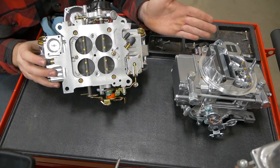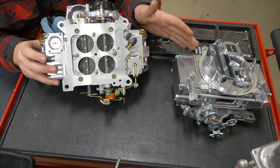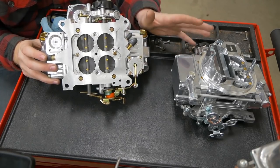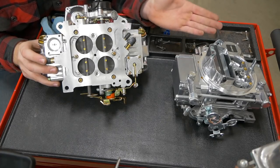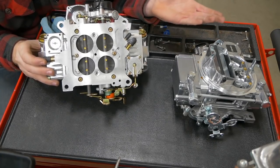Just pay attention to where those are in your carburetor. The whole point of this video is to just teach you that these things exist so that when you need it you know what to look up, and then wind up on Thunderhead 289's page and learn things.